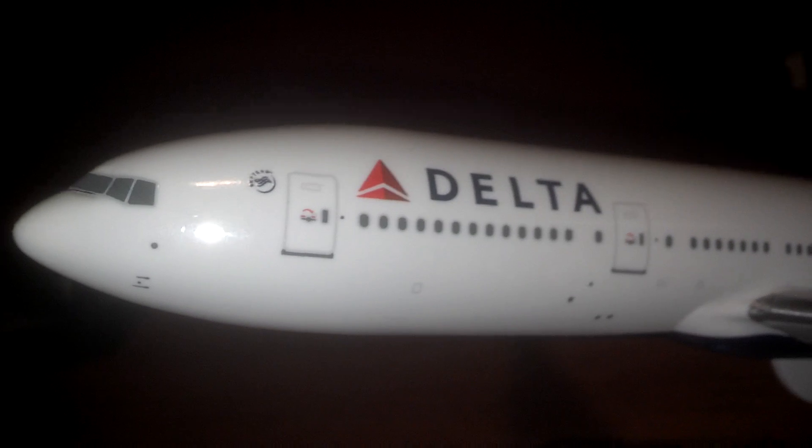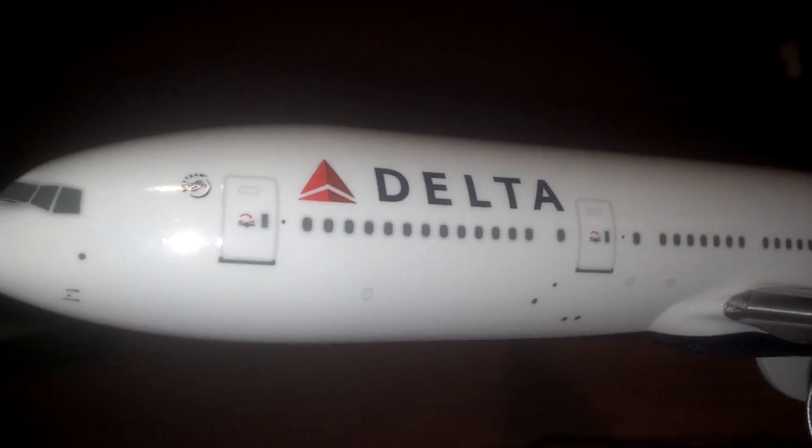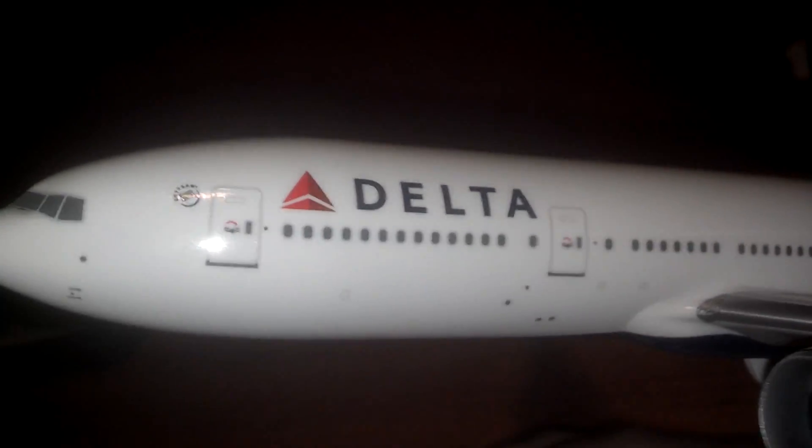This plane is very detailed — that's what I like about it. It will be a great addition to a couple of Delta models I already have in my collection.